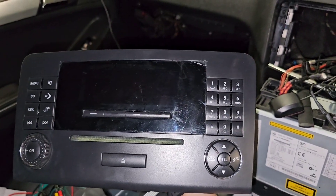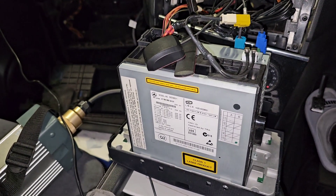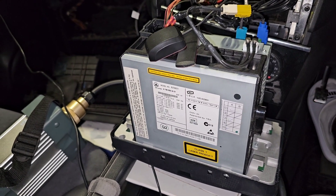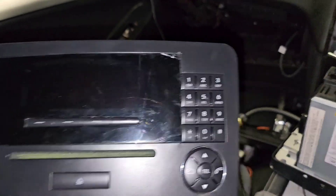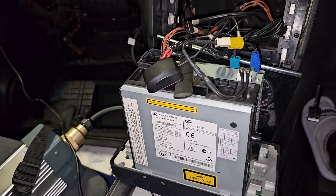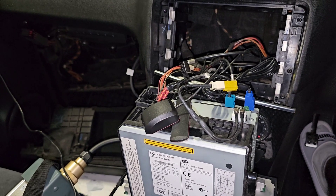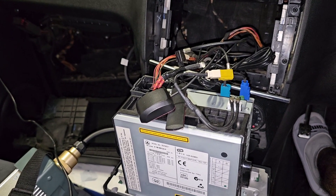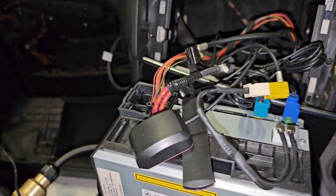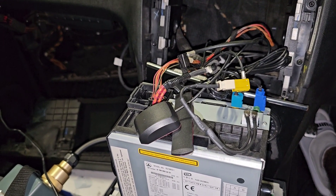Upgrading from Audio 20 — this is a 2006 — to a next-generation COMMAND unit. It has multiple functions, but this upgrade is always problematic, especially with Mercedes. It's not just plug-and-play; it needs lots of coding, passcodes, and everything in between, and fiber optics makes everything much more complicated.